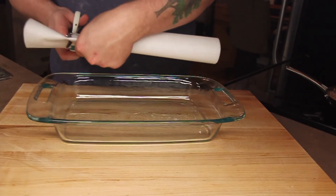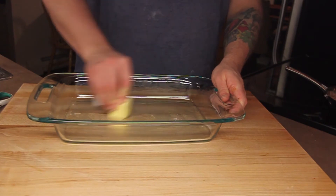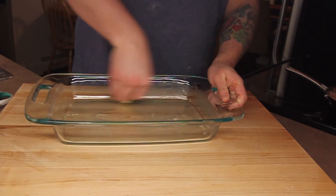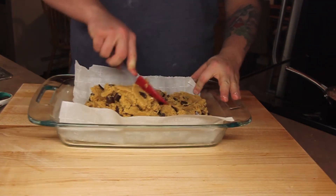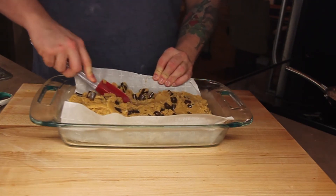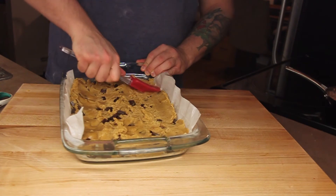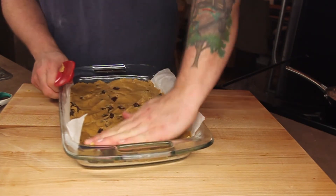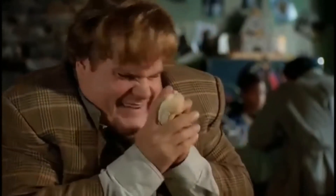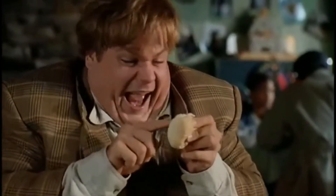Line a 9 by 13 dish with parchment paper. A little butter will help to keep it stuck so it's easier to press out the dough. [Affectionately addresses the dough/pan] Oh, my pretty little pet. I love you. So I stroke it, and I pet it, and I massage it, and I love it. I love my little naughty pet. You're naughty! And then I take my naughty pet, and I go...